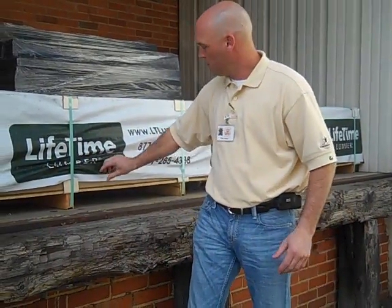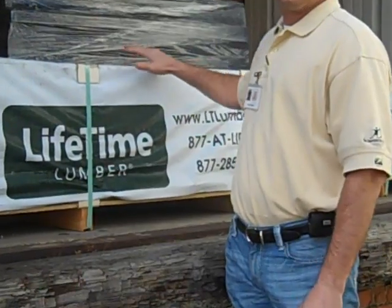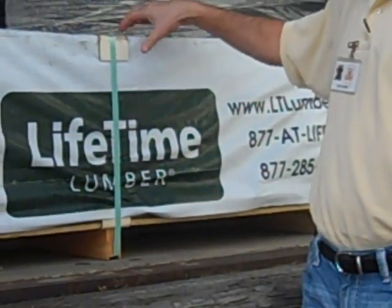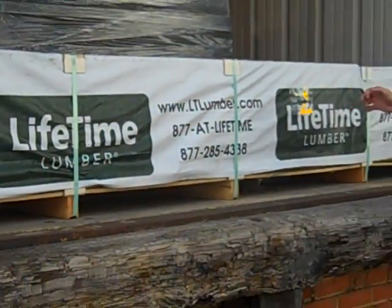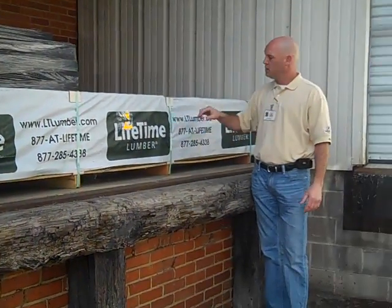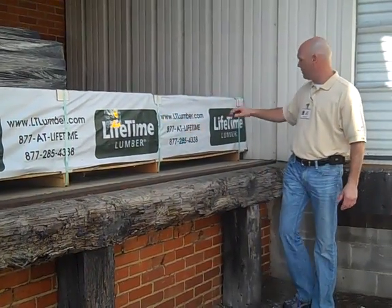But look at this banding — not to mention that, look at this branding. It's all covered. Safe from the weather. Safe from shifting. Every one of these bands is nicely done, put together very, very tight.